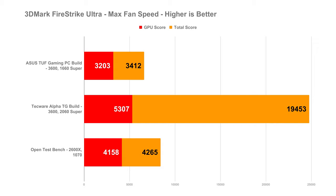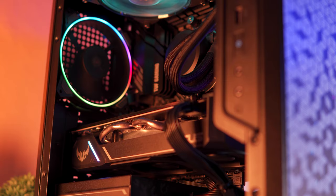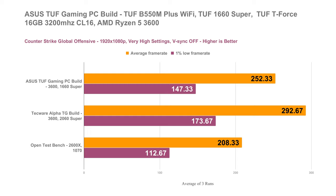And now for our overall real-world performance testing for gaming, I decided to test our ASUS TUF Gaming PC build on the most popular FPS games including Valorant. In CSGO, which is still a very popular FPS game, our new build can easily crunch FPS with an average of 252.33 FPS and a 1% low of 147.33 FPS at 1080p, so you can pretty much buy a gaming monitor with up to 240Hz and easily maximize those frame rates in CSGO.